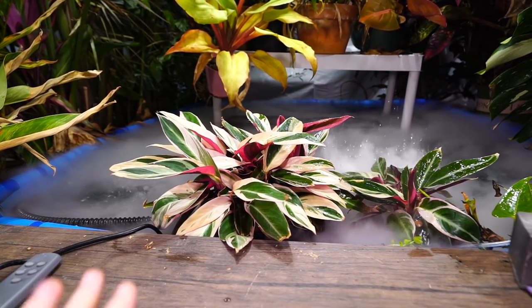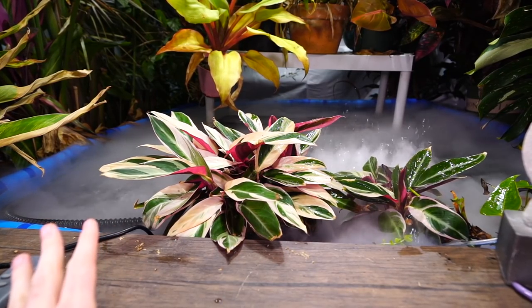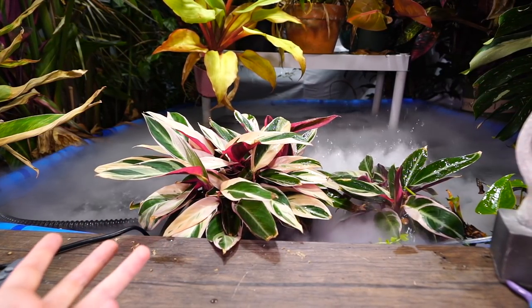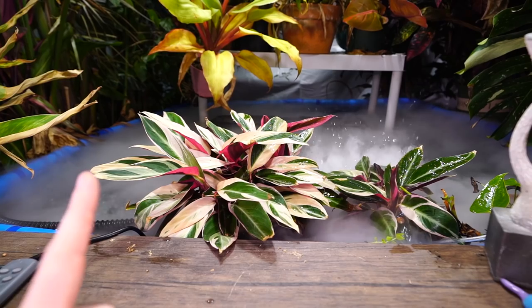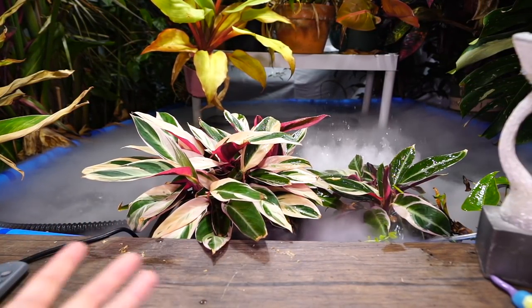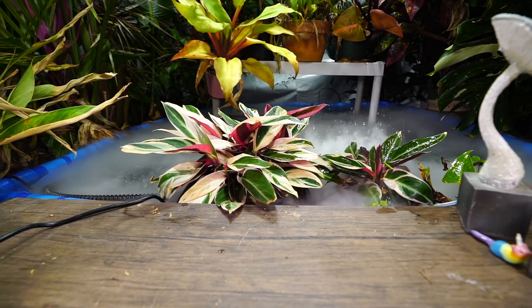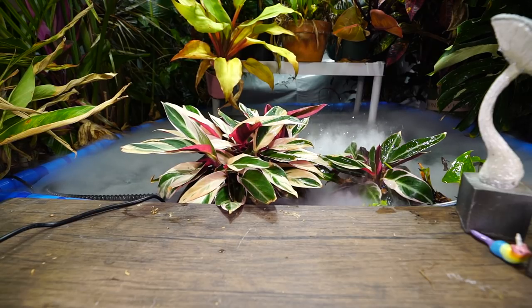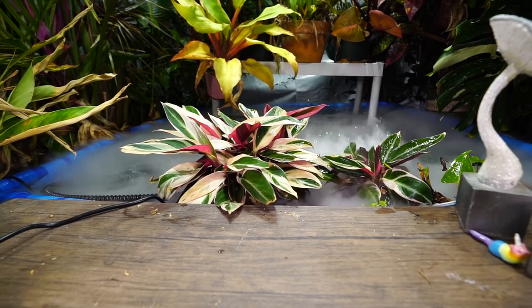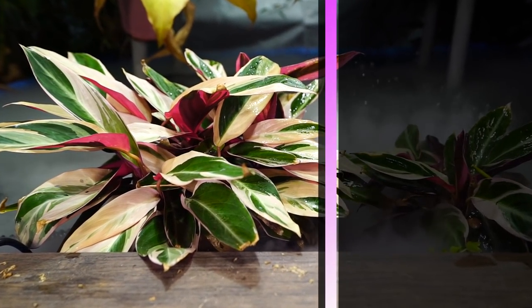People have been asking me what's going on here. The way I've been growing these plants is fairly different from how they're traditionally grown. I grow this plant a few different ways — we'll go ahead and talk about that, the different ways I've been growing these plants over the years, and go over the care. Just a fun little plant spotlight. Start off with the quick care for people who aren't here for a long video.